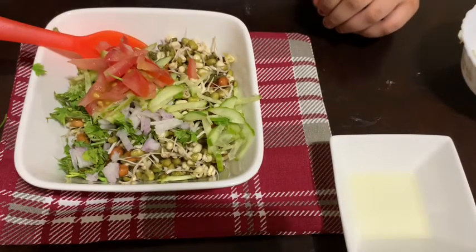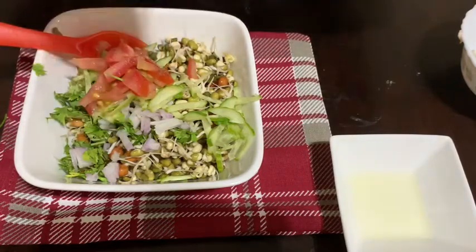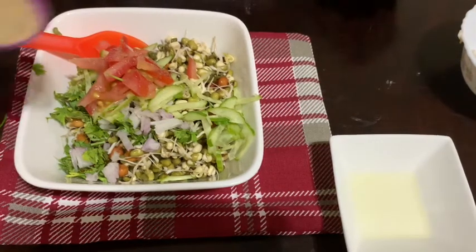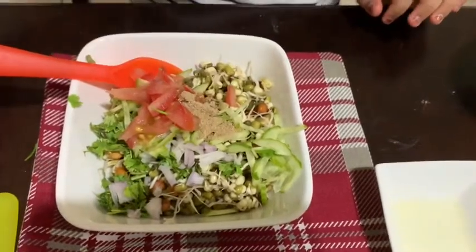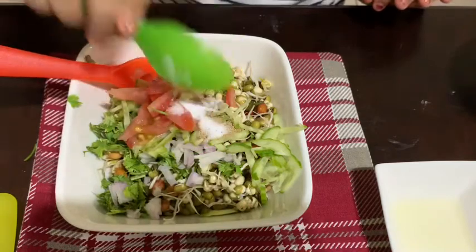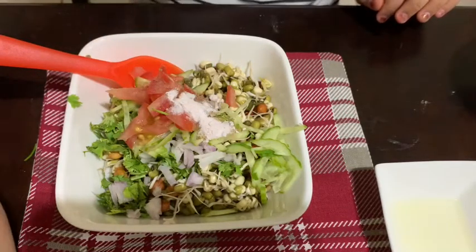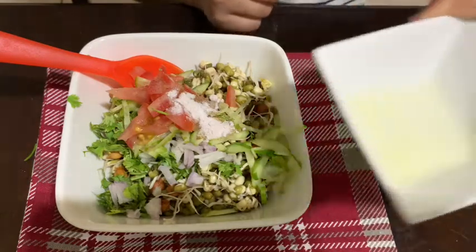Then the black pepper, chaat masala, salt, and black salt. And some squeezed lemon.